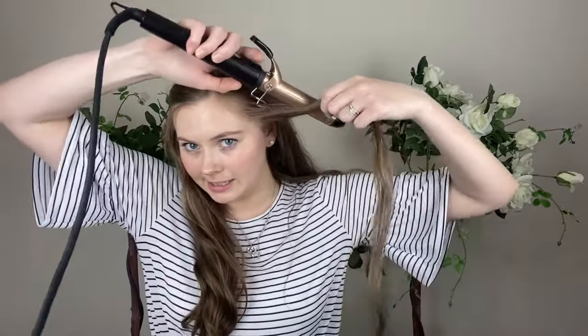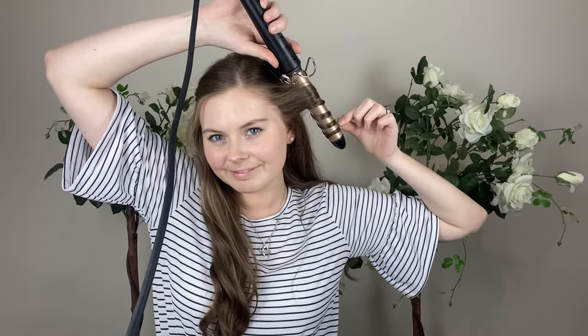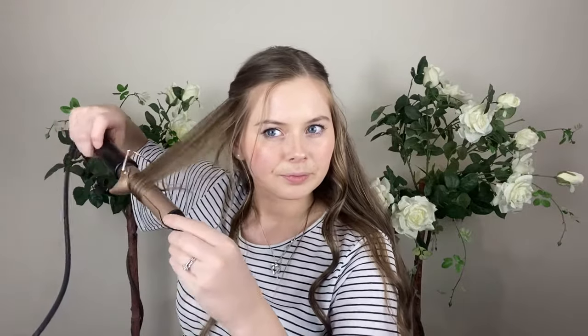What I did with these curls with my higher-end tool is I just pinched and wrapped around, and I hold it on for about 10 seconds. Then I drop them in my hand and let that cool. I'll show you on this side how else you can curl with this curling wand — there are heaps of different techniques.